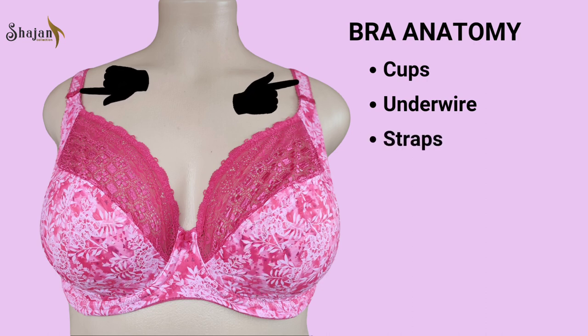Straps. Bra straps play a vital role in providing support and ensuring a proper fit. They can be adjusted for length, allowing individuals to customize the fit based on their unique body shapes.